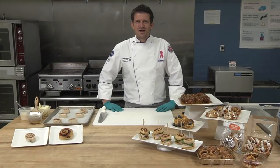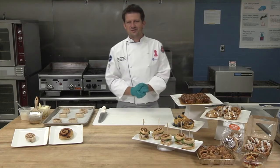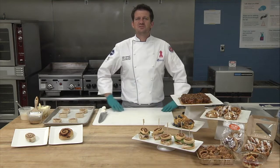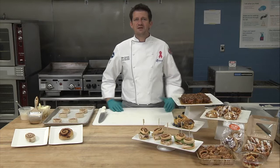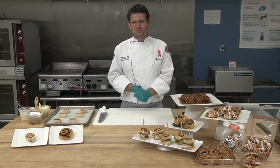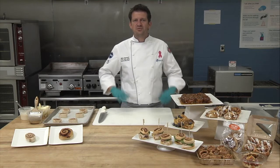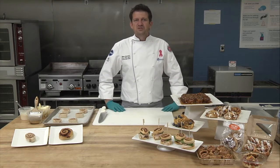Hello, my name is Gilles Stassert and I'm one of the corporate chefs here at General Mills. Some of my responsibilities on the team are to support some of our big customers and help them create menu items that their customers will love, as well as help them in their daily operation.